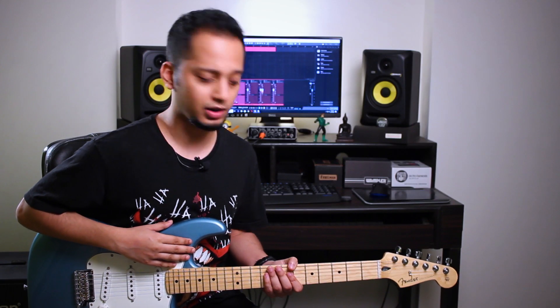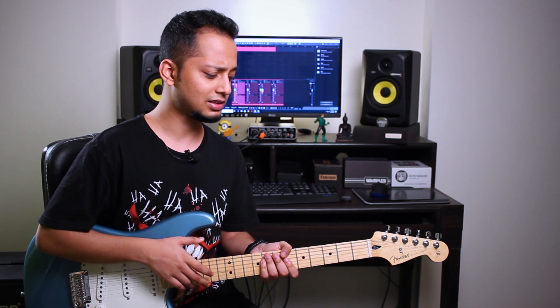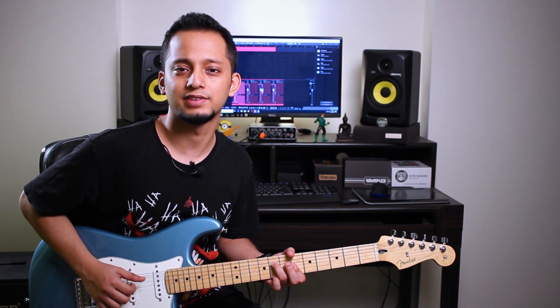This is the new Strat I got — it's the Fender Player Series Stratocaster, which is the new line of Mexican-made guitars that Fender released in 2018. It is an amazingly well-built guitar. To be honest, it never feels like it's made in Mexico; it's just as well-built as a Fender American Series guitar. Now these are very different guitars and transitioning from either of them takes a while. So let me take you through these five points.